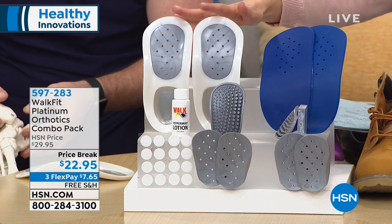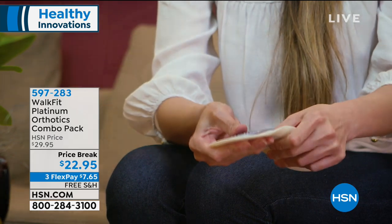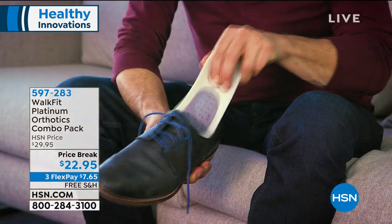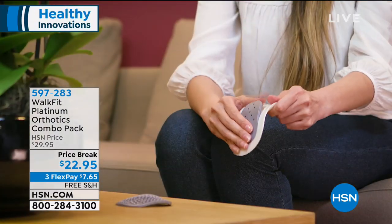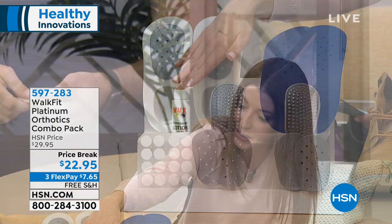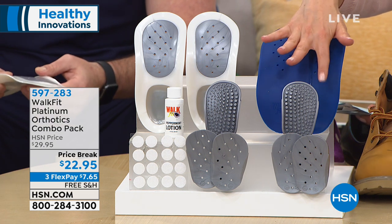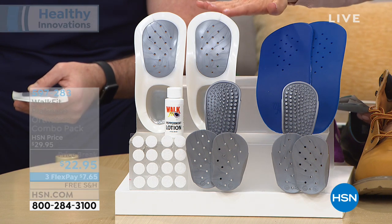This HSN exclusive configuration is at the lowest price ever. You're getting a pair of Walk Fit Platinum, each with three customizable inserts — low, medium, and high. You're also getting sandal adapters for open-toed shoes, a bottle of peppermint lotion for your feet, and extra massage inserts for acupressure plus a gel pad.